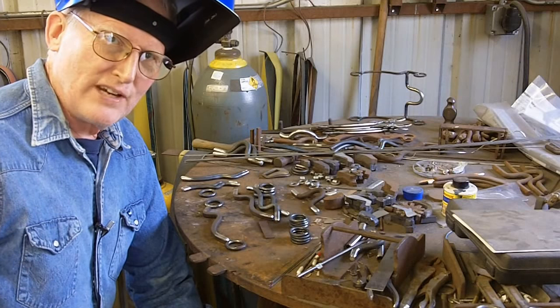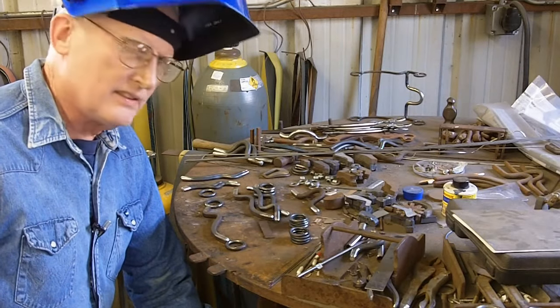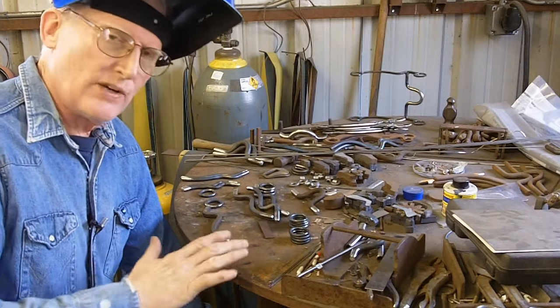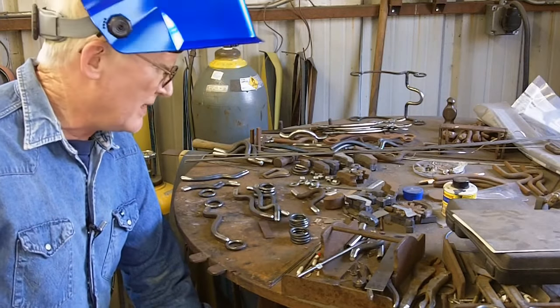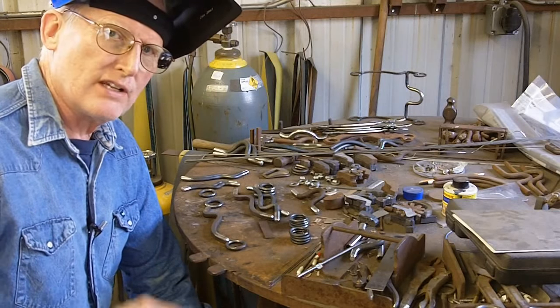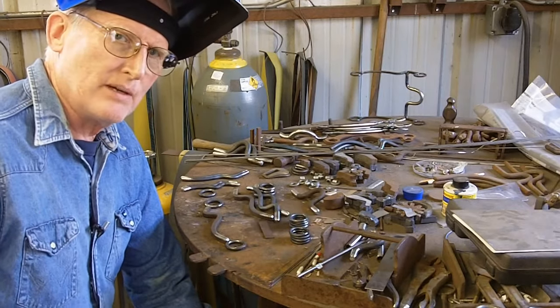I'm pretty much set and ready to start welding these bit shanks up. I've got the shanks cleaned and the rings cleaned and everything's prepped. With a TIG welder, your metal needs to be cleaned so you can run a good bead and there won't be any air bubbles in there.